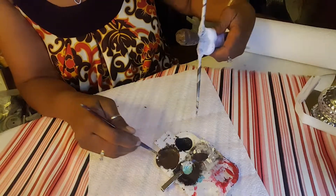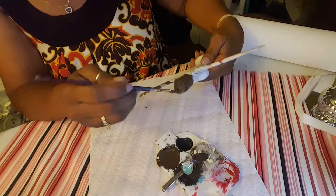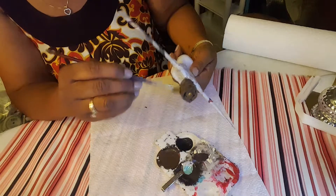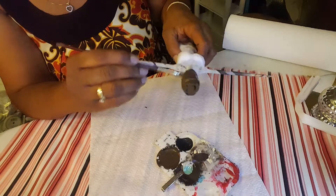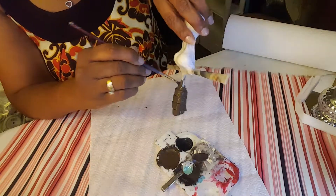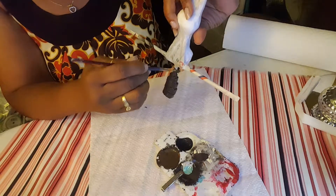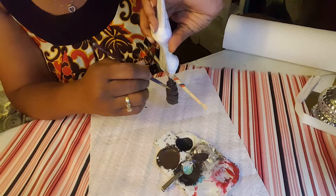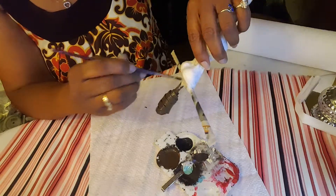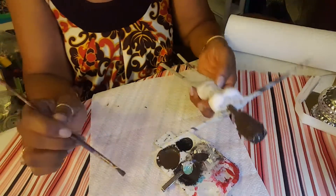I haven't really figured out what type of outfit I want her to have. Even though her head is going to be covered up with hair or a wrap, I still like to paint the whole thing. I turn it upside down so I can get into all of the cracks and crevices of the head. All right, the head is all painted.